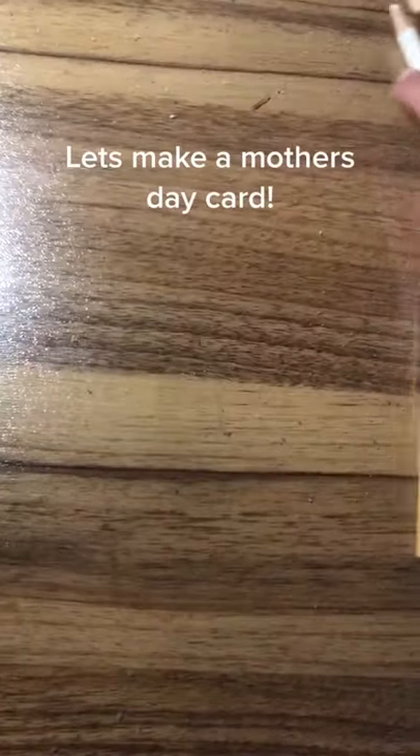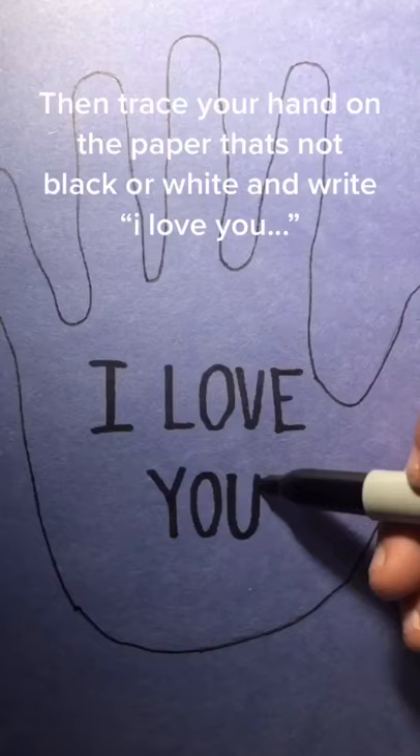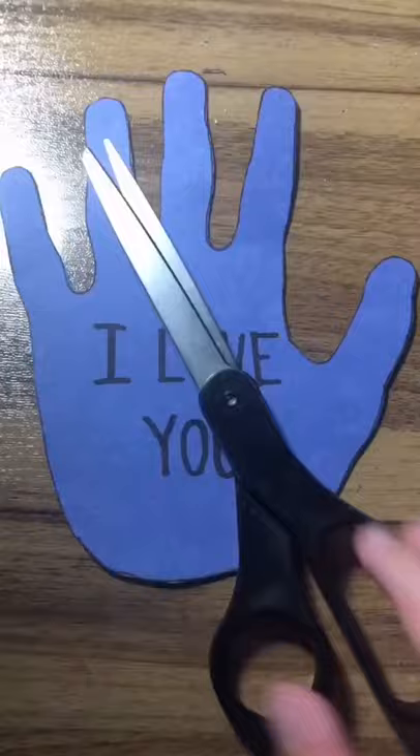Let's make a Mother's Day card. First, grab one piece of black, white, and your choice of color paper. Then trace your hand on the paper that's not black or white, and write 'I love you.' Cut it out.